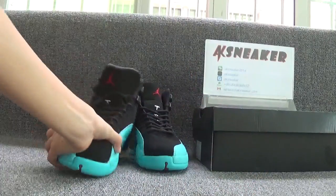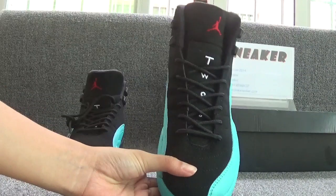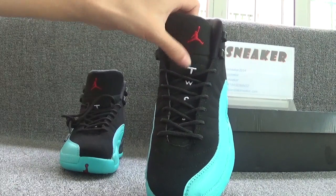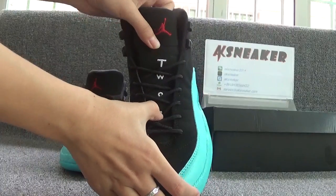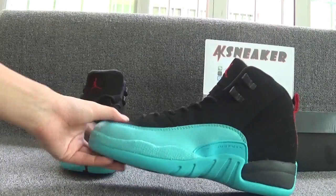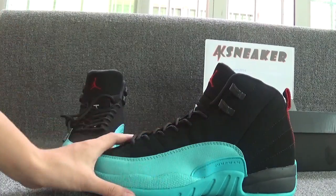Let's check the other pair. You can see the red German logo on the top of the tongue and number 2-3. Let's check this side. You can see the German letter on the surface of the tag.